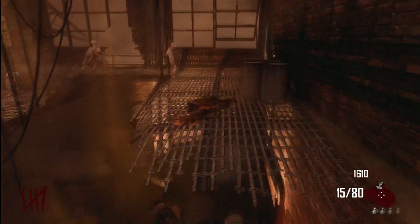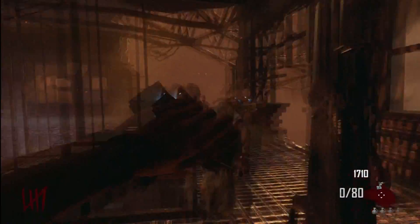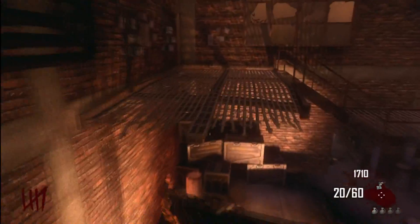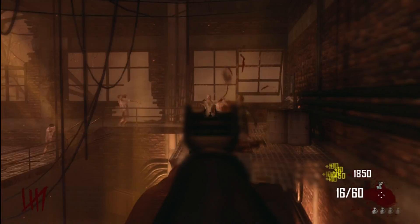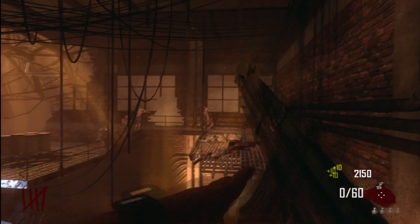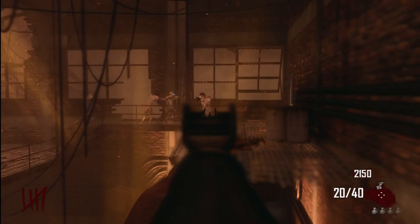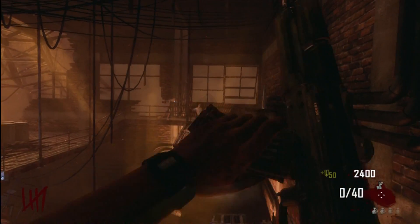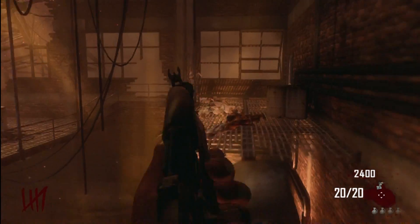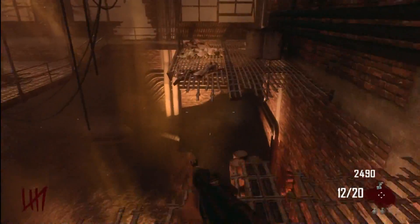One thing I like to do if you have a lot of zombies coming your way is make sure they all see me on this side, then hop back over to the other side and pick them off one at a time — mainly because they walk slow and they cannot hop the gap to attack me. The only thing I need to worry about while staying in this spot is the zombies coming up the ramp to my left near the workbench.